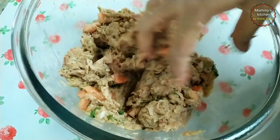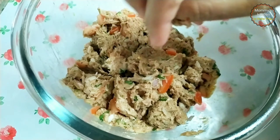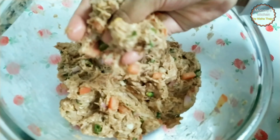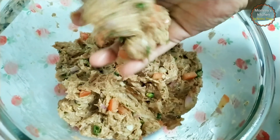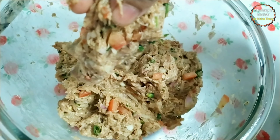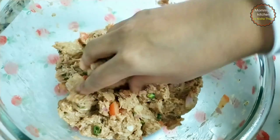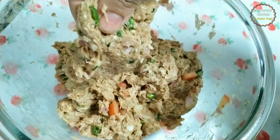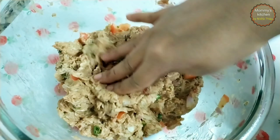Now let me give you a quick tip on how to check if you have a good blend mixture that won't break while frying. For that, just take a portion of the mixture in your hand and hold it as shown. See the consistency — it doesn't fall off so easily. This is a sign that you get perfect non-breakable kebabs.